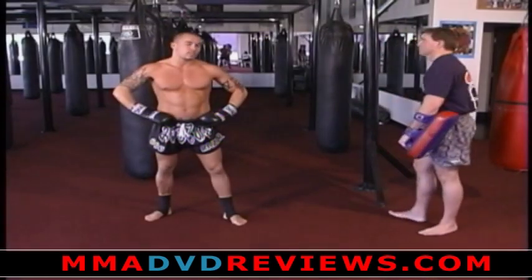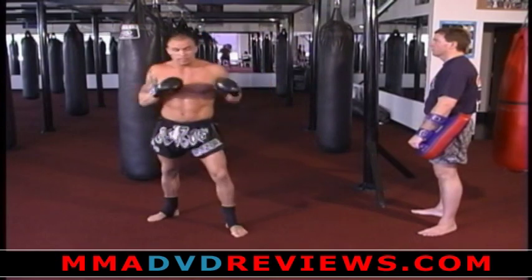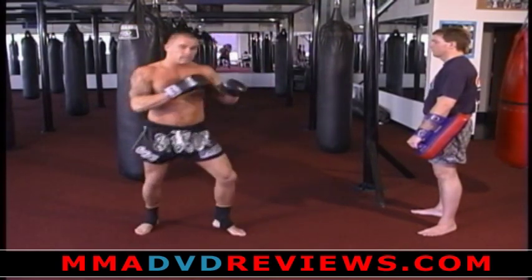Depending on what I want to use, it's going to be elbows, knees, body kicks, leg kicks.